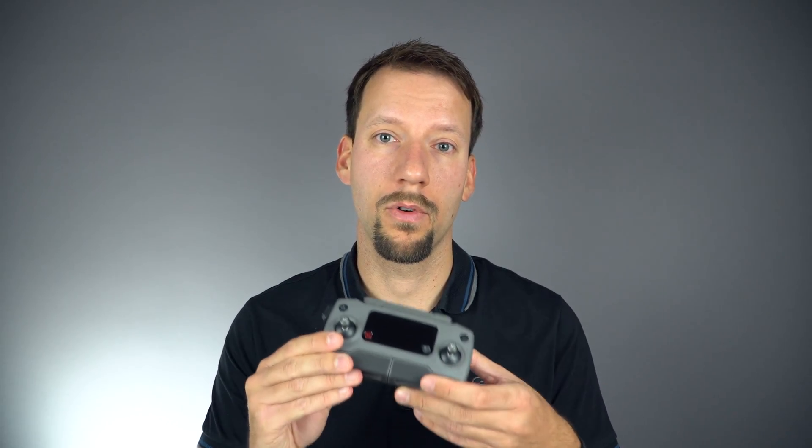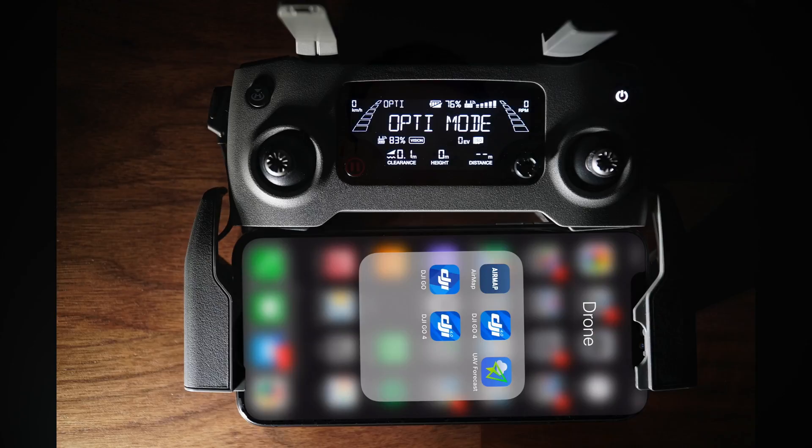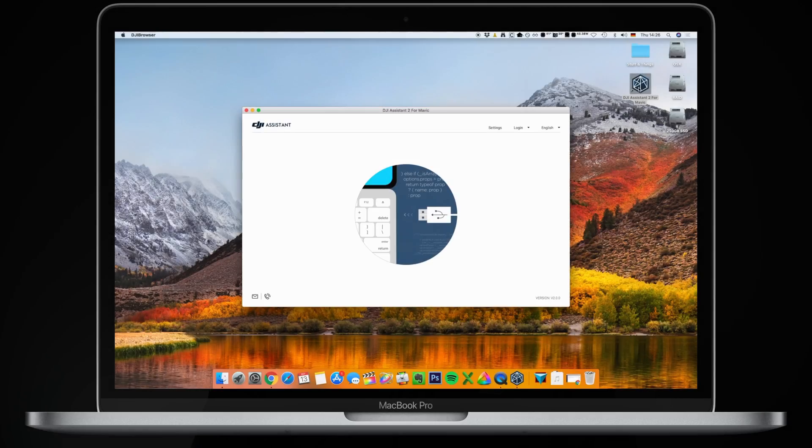How do you update the firmware? There are several components to updating the firmware: the DJI Go app on your smartphone, the firmware on the drone, and also the firmware on the remote control. And there are two ways to do this — you can update using the DJI Go app on your smartphone, or you can use the DJI Assistant 2 on a PC or Mac.